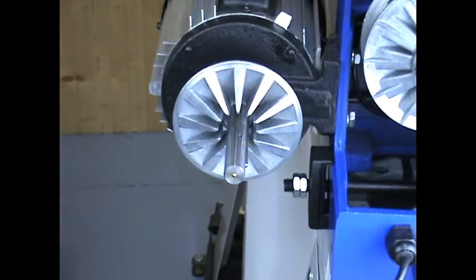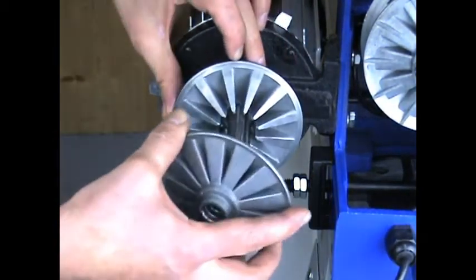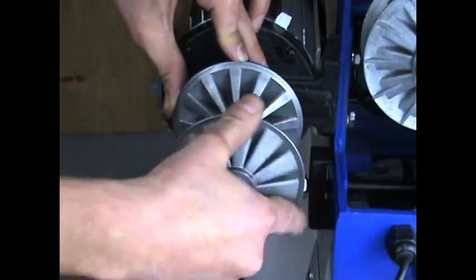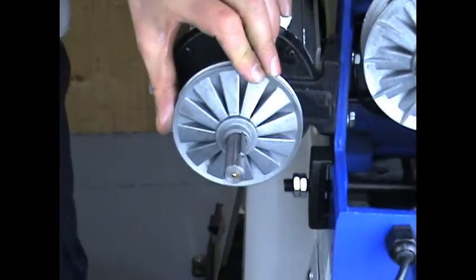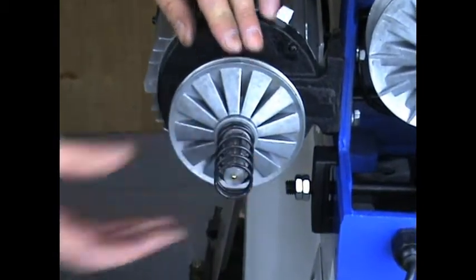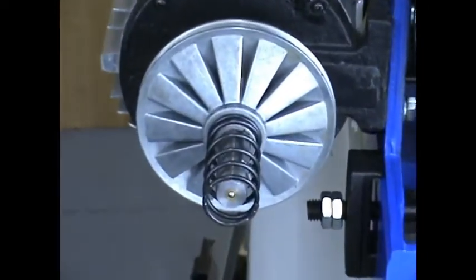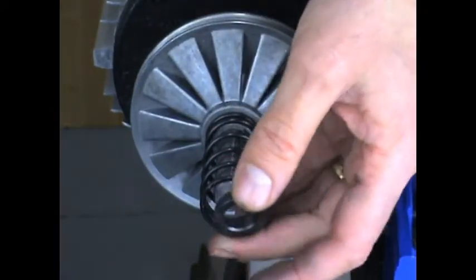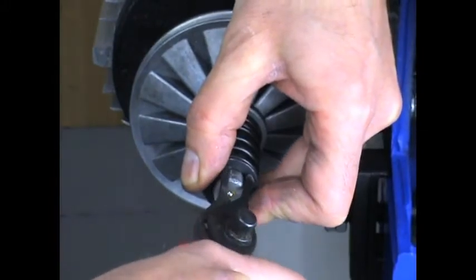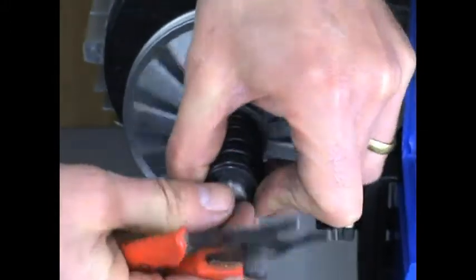Insert the second half of the pulley. Replace the spring and carefully put the spring retainer in place. Apply a bit of compression and then hold it back together with a circlip. And that's it.